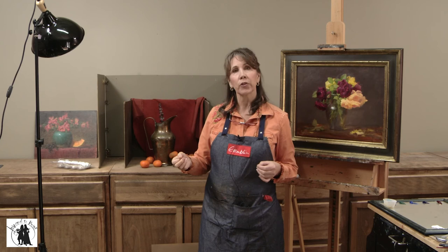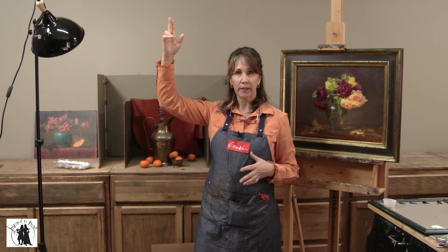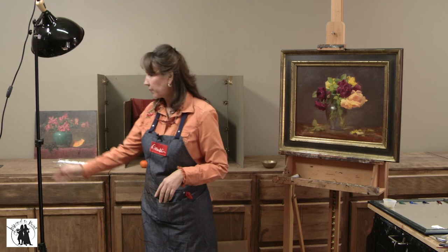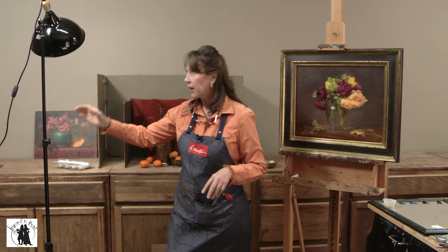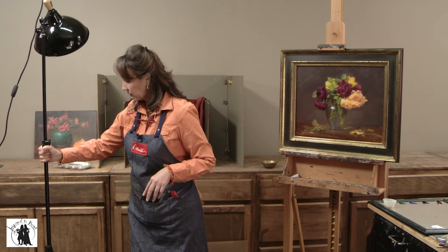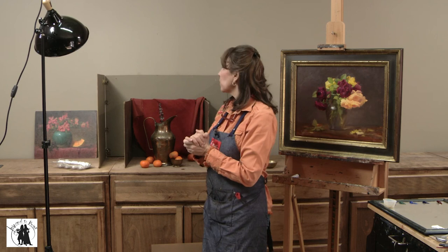In my studio I got tired of tripping over cords, so I actually mounted a light on my ceiling at an angle that shines down on my setup. The disadvantage is that ceiling light is stationary and I can't move it, whereas the advantage of a portable light like this is I can bring it here, more this way or that way — more options. But I got tired of the cords, so I mounted one on the ceiling. I hope that was informative, that you learned something, and that you were inspired to paint.